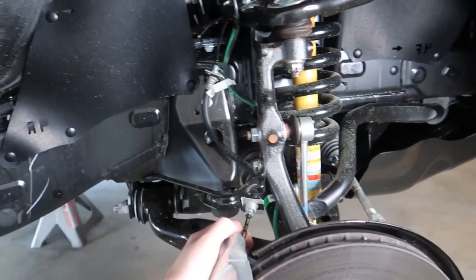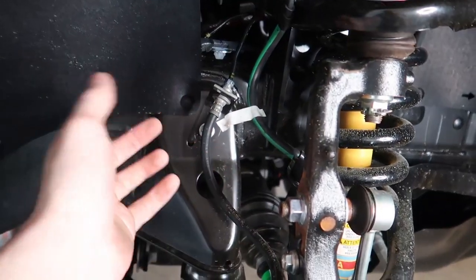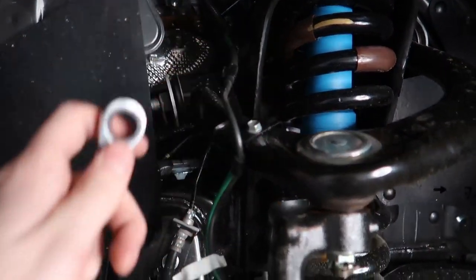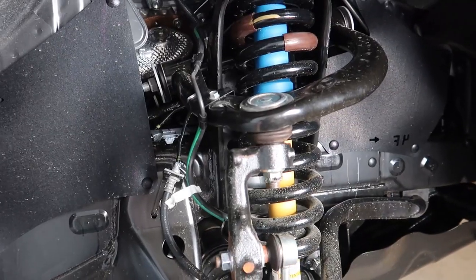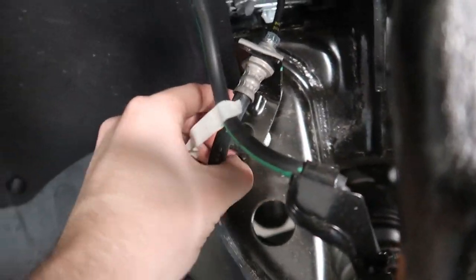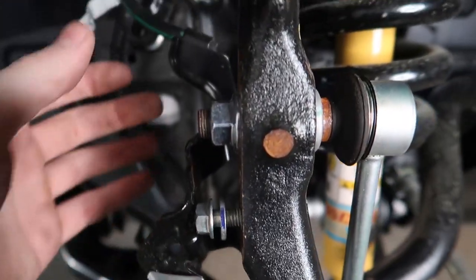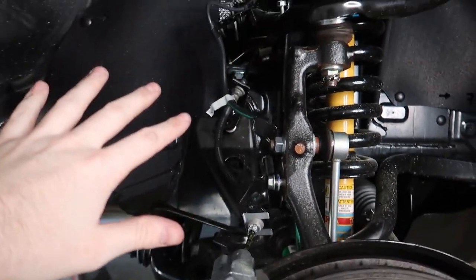Looking at our front end suspension on the passenger side — the first things we're going to remove are our brake line brackets. There's a 10-millimeter bolt here and a 12-millimeter bolt here. Back here it's a little tight, so I'll use my ratcheting 12-millimeter wrench to take this bracket off. I like to put the bolts back into where they go so I'm less likely to lose them. The whole reason for this is to free up these wires and lines so we don't stress them when we undo the assembly.